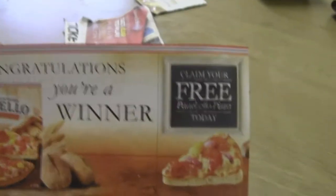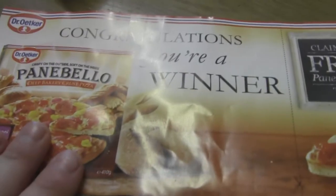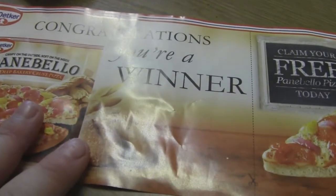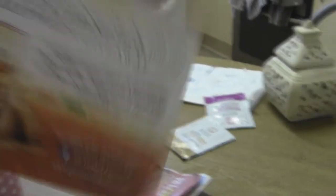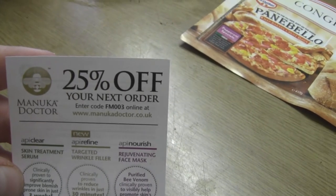This one says congratulations, you're a winner — you get a free pizza worth £2.99, basically, up to the value of £2.99. If you go on the Panabello website, you can actually claim a free pizza and they'll send you a coupon that works in shops. Then I've also got this one here, which is 20% off a Manuka Doctor. I got this because I applied for some free samples of their creams and stuff, and they sent this along. I actually really like their products, so I will be using that.